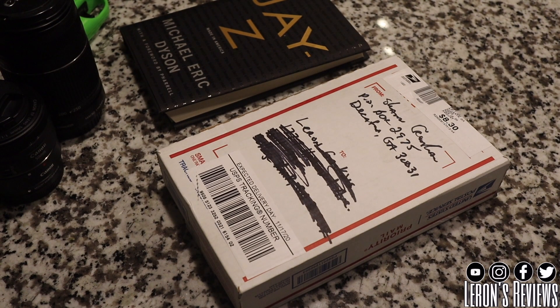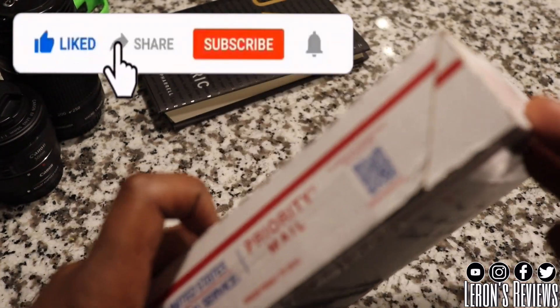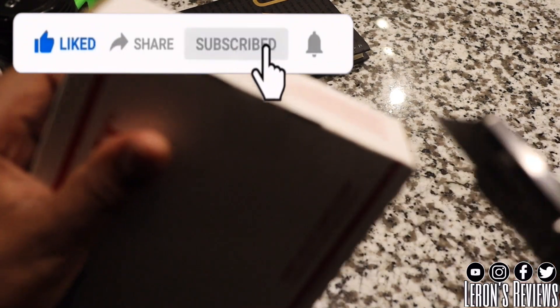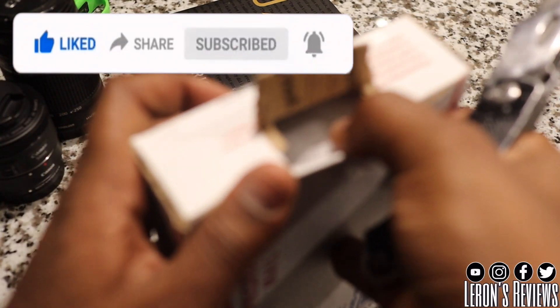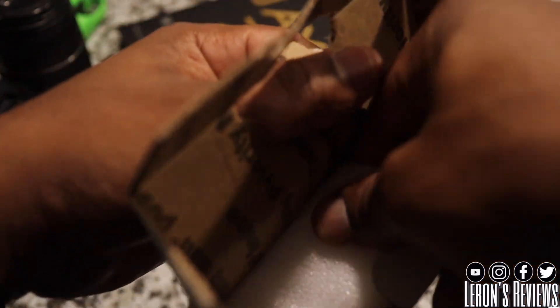Hey, what's up families, your boy Lerone from Lerone Reviews, and we're coming back with another unboxing. Before we get into this unboxing, I'm gonna need y'all to hit that subscribe button, turn notifications on so you know about new videos when they come out, new reviews. Also share this content so more people know about black-owned products.